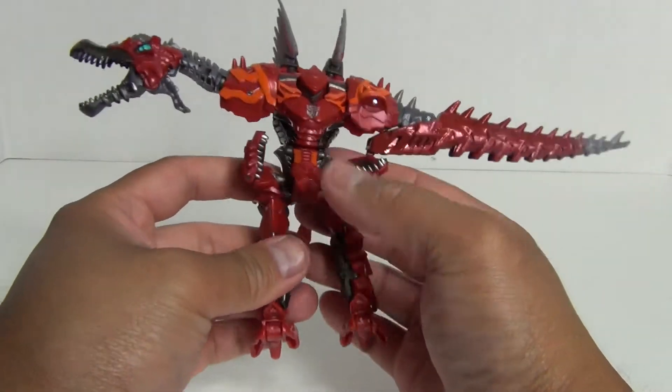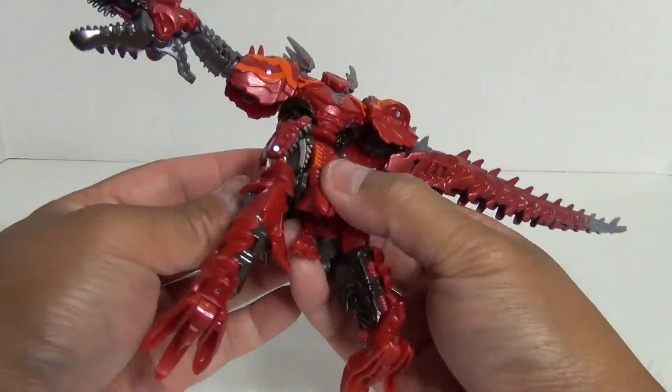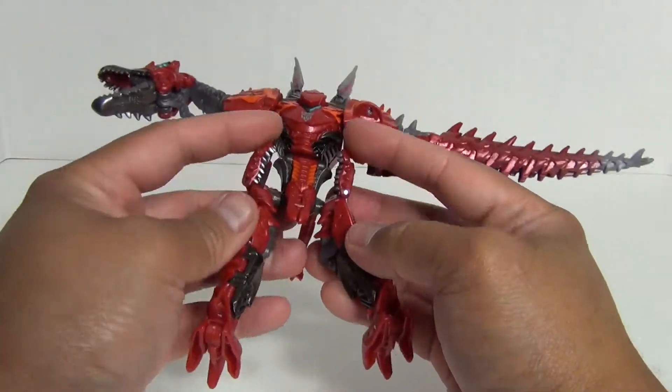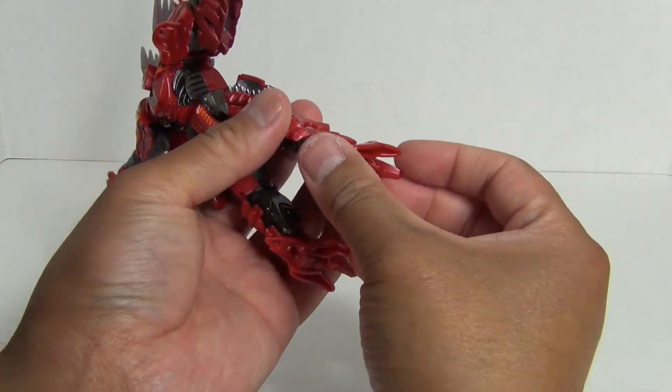Just for fun, let me bring in Bumblebee here — obviously in robot mode — but it kind of gives you an idea of how tall the beast form is. You can see they are almost pretty much eye to eye there. So there you go, another comparison.